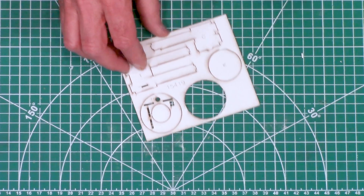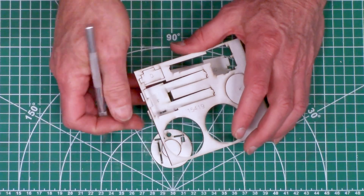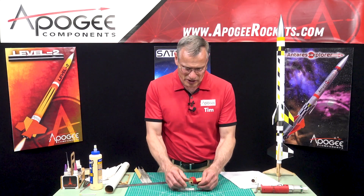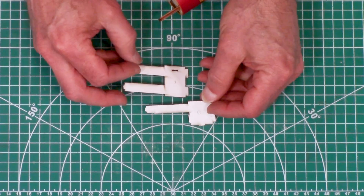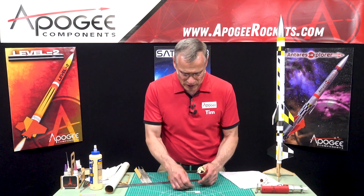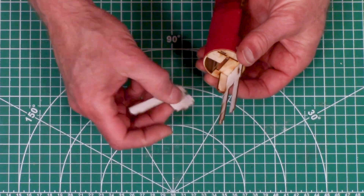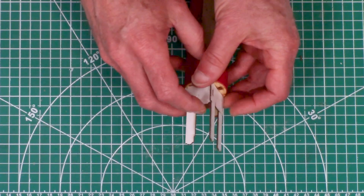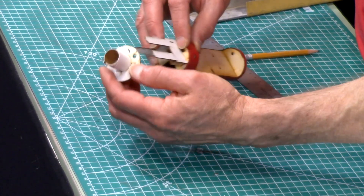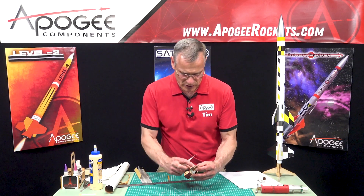Next we're going to take frames F and G from the cardstock sheet and test fit them. On step 16, we're going to take frames F and G and test fit them onto the ebay sled itself - not onto the engine mount. Frame F goes on the top and G goes in below. They'll eventually go into the slots here, so I'm verifying the slot directions are all working out before gluing with thin superglue.